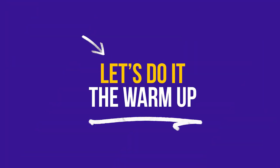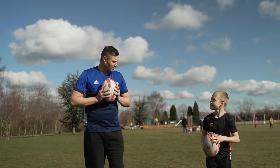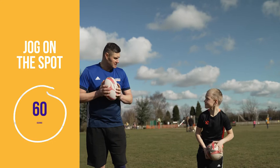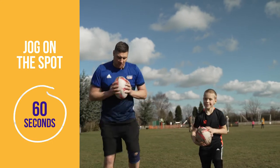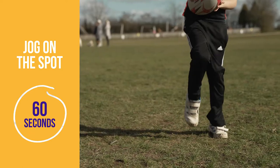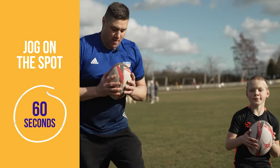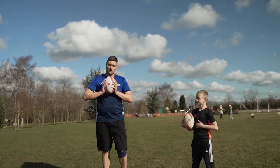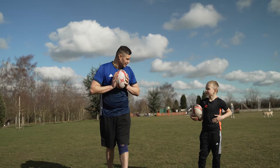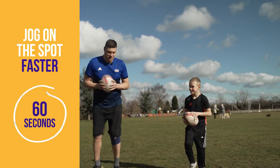Let's get started with some basic warm-ups. Clay, you ready? We'll start with a jog on the spot. Ready to go? Let's go. Now we're going to go just a little bit faster — pump those legs a little bit quicker, really get the heart rate up. Let's go.